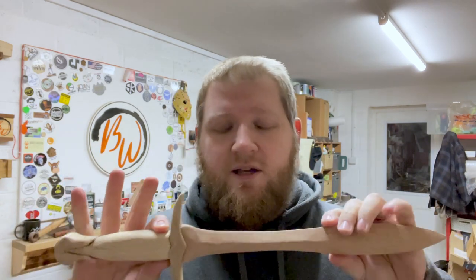Thank you very much ladies and gentlemen for watching the video. I will see you whenever I'm building next, which will probably be the sheath and other things for this beautiful piece. I'll catch you then.